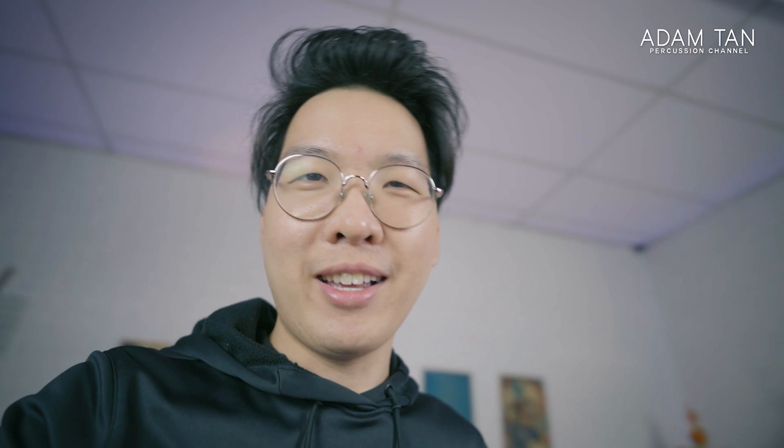This camera is a Panasonic GH4 with a Nikon lens — not even the same brand — and it's got an adapter on it, so it's a very bulky setup and it doesn't have autofocus. Whereas this camera, the a7c, has one of the best autofocus systems in the world.